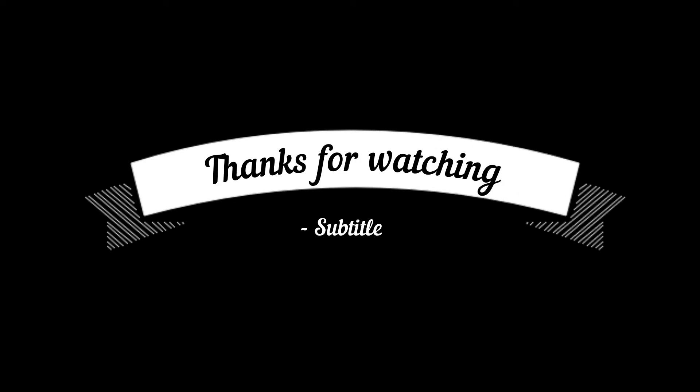If you like my video, please like and subscribe. If you are new, please share this video. You can clean your face and take care of your skin. Thanks for watching. Bye bye!